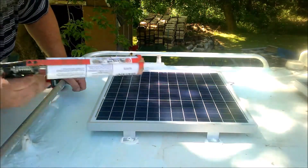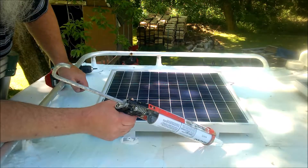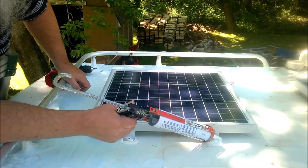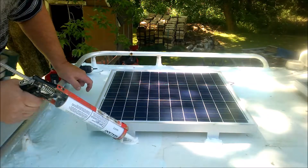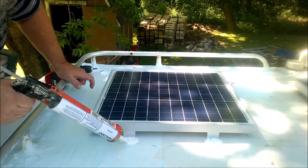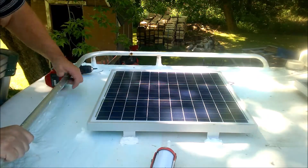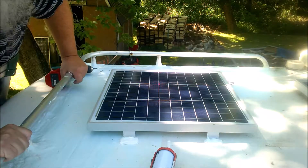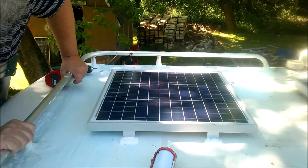Got this side done, so I'll just put some more self-leveling caulk over the screws and the mounting plates to give it waterproofing on the top. The strength of the self-leveling sealant will also prevent the solar panel from catching the wind and blowing off.